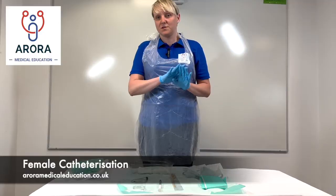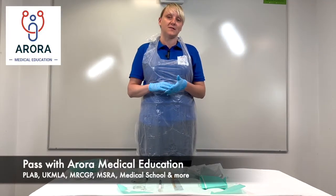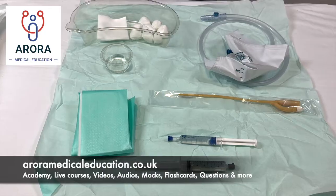In this video we're going to go through female catheterization. We'll start off by going through all the equipment that we need, then we'll go through step by step how to insert the catheter, and then we'll go through a full run-through at the end.